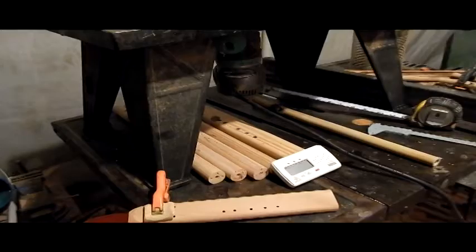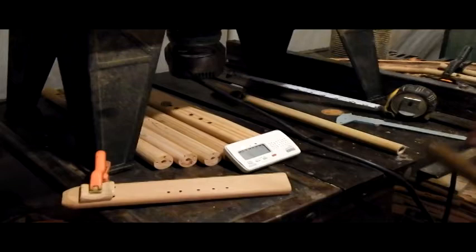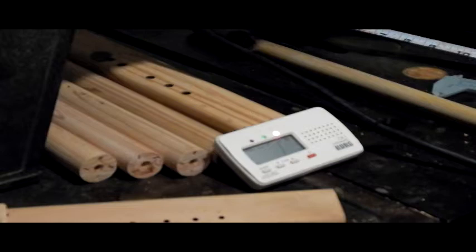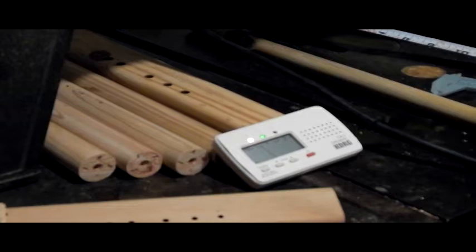I'm really fond of using a scroll saw for cutting river cane and bamboo — even flutes, anything that's round for that matter. I like the scroll saw better than a band saw, chop saw, or any of that, because the scroll saw is very smooth, has a very thin blade, and it has a lot of good benefits.